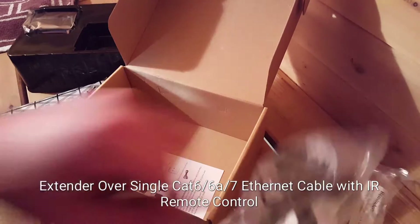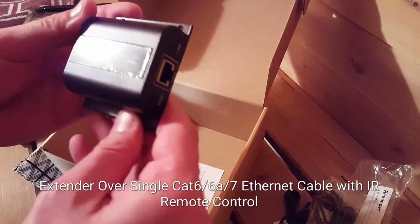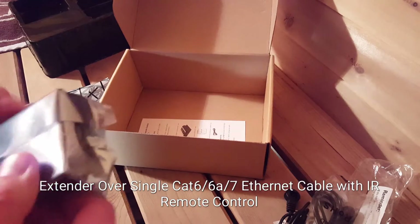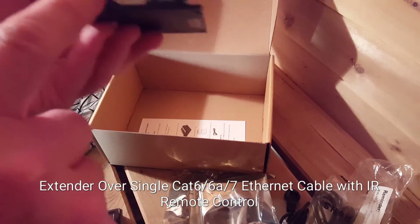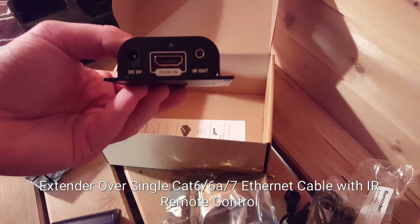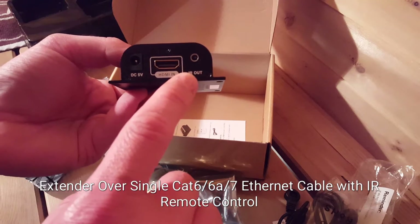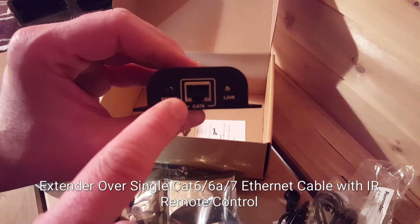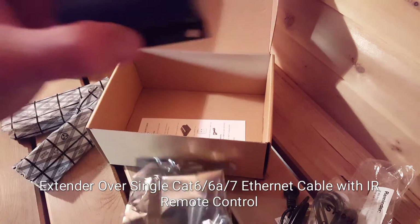Each balun — this one is the sender, and you'll also have a receiver. On the sender, you'll connect your HDMI coming in from the cable box or whatever you're transmitting, and you'll also connect your infrared out as well as the power cable. On the other end, you'll connect a properly terminated cat six. You don't want to power it up until you have both ends connected.